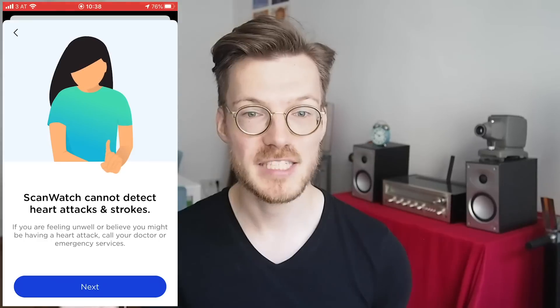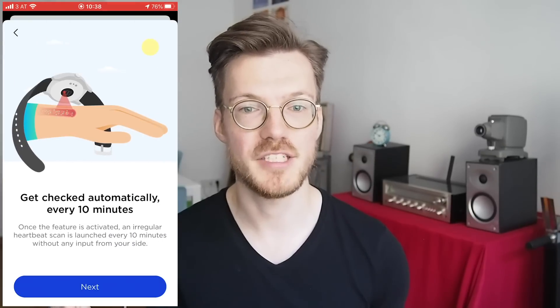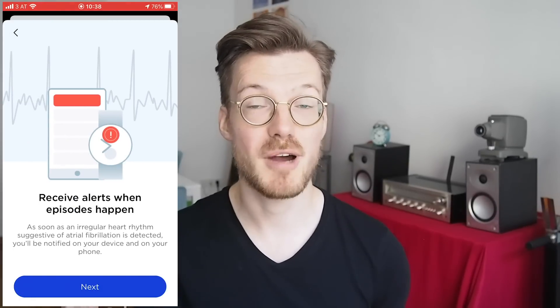Withings has completed several clinical trials in Europe relevant to the ScanWatch's scanning capabilities. The three completed trials cover atrial fibrillation detection via ECG, SpO2 manual measurement — confirming it is medical grade — and atrial fibrillation via PPG. They are still running one trial, which is focused on sleep apnea.